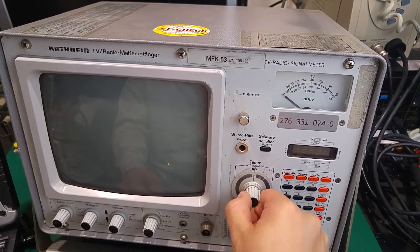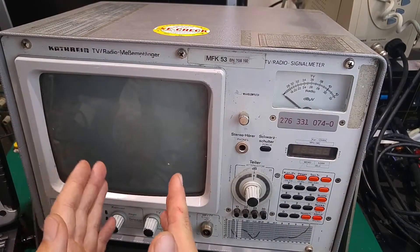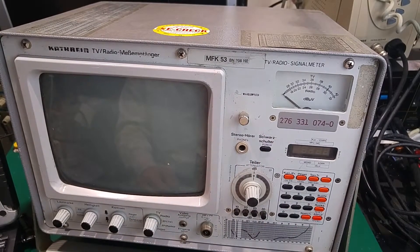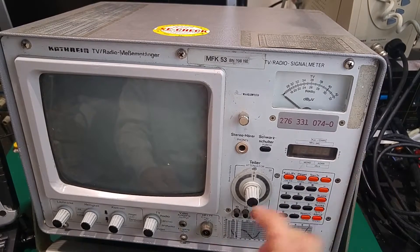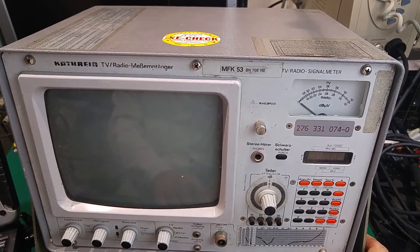Next we've got an attenuator which is adjustable — we can select how much we would like our input to be attenuated. We've also got a decade attenuator in dB on the bottom, so for example if we have two radio stations on top of each other, we can cancel and fade away the one with a lower signal and hear the local station better. We also have an input panel that allows us to directly input the frequency for radio or the channel for TV, and here is the antenna input.